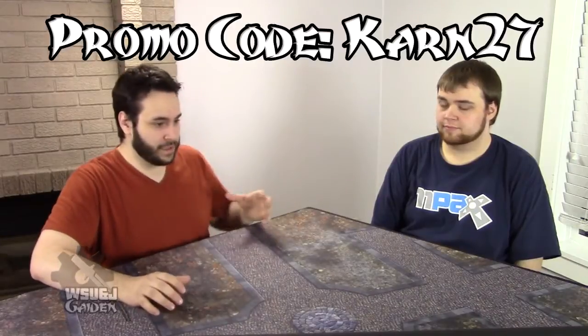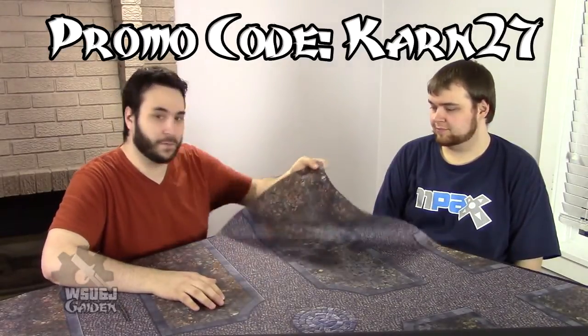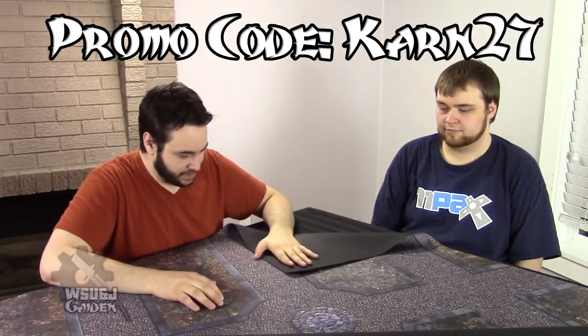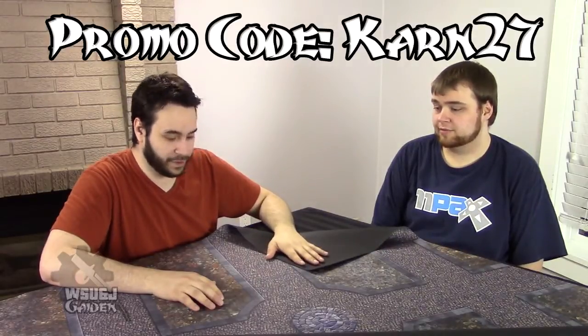Basically what they are: they're these giant mouse pads. They're four-by-four foot mats and they've got a neoprene rubberized back — or at least that's what I like to call it, neoprene.